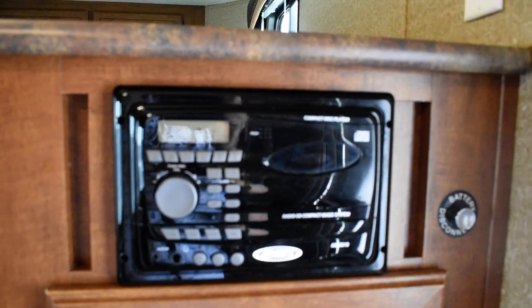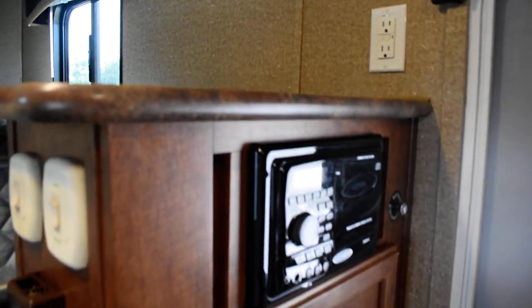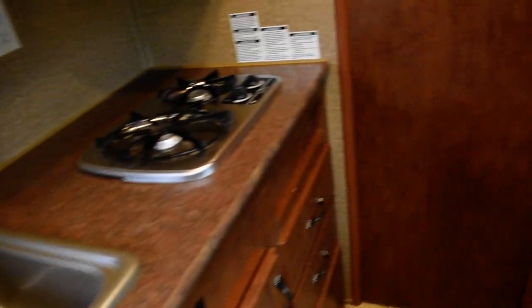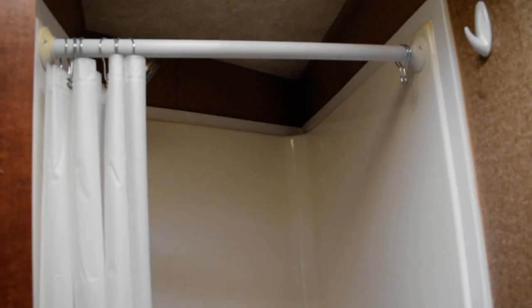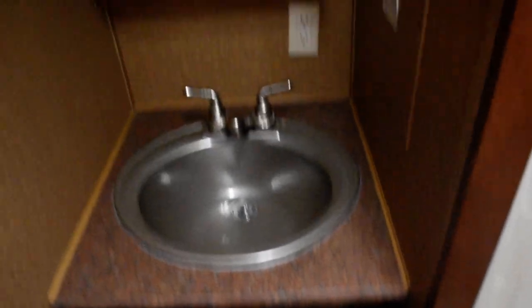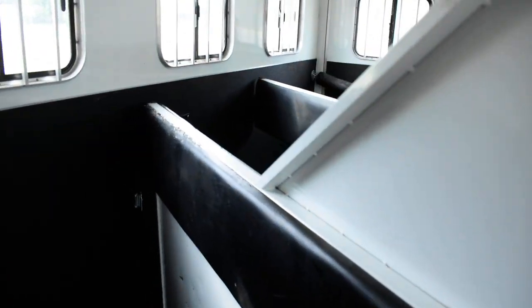This couch here will also make a bed. You do have a Jensen radio CD player, and that there is where your TV will go. Here's your toilet — plenty of cabinet space in here, plenty, plenty. And look here — what a big shower that is! One major thing I like to see in horse trailers is a big shower, and this one has it. Very nice shower, sink, and vanity.